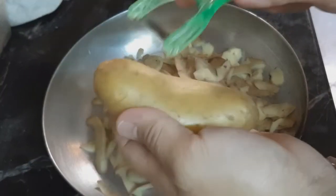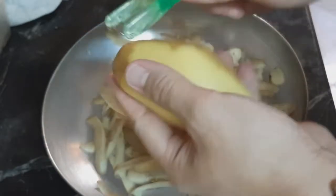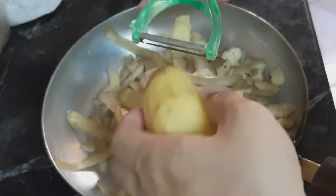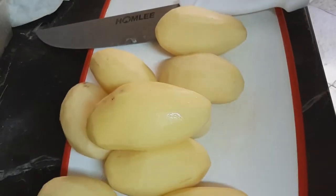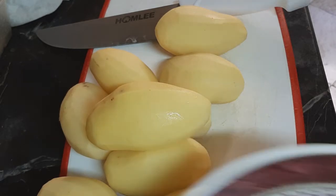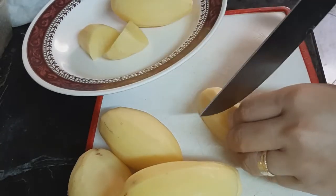So, magbabalat tayo ng patata. Magbabalat natin. Malaki natin sa lagayan nyo, no? Kahit apat na, iiwaan na natin. So, magbabalat tayo ng mga ato.